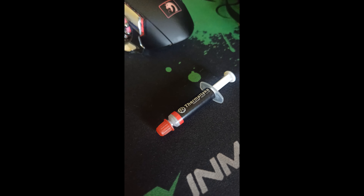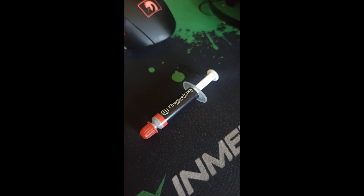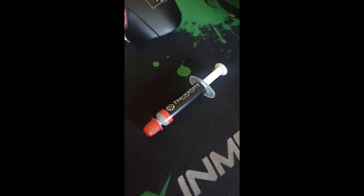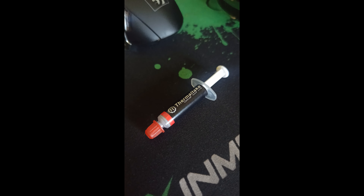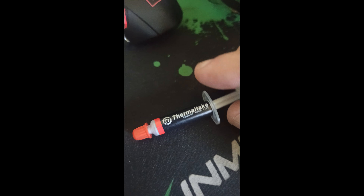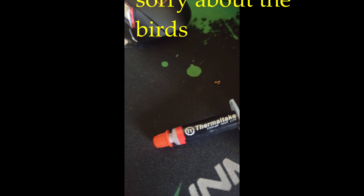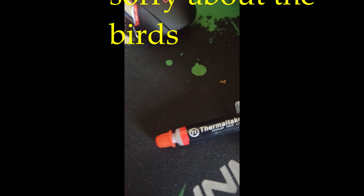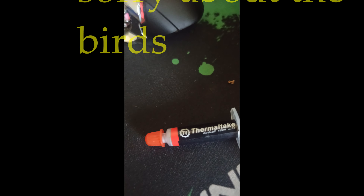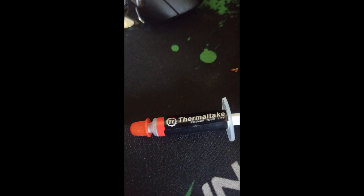G'day guys, Fatty here, welcome back to the channel. Today I thought I'd do another thermal paste review. This time we are reviewing the Thermaltake thermal compound — it comes with the Thermaltake Tough Air cooler that I had at the time and have recently upgraded to. It is a silver compound and it is really really good.